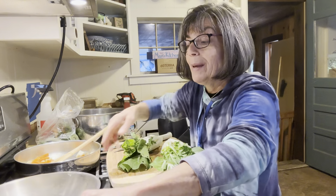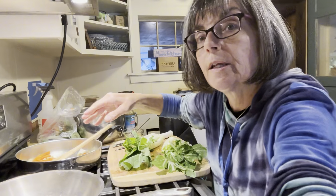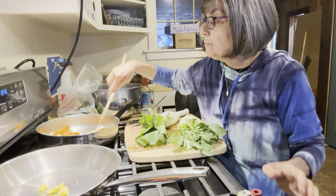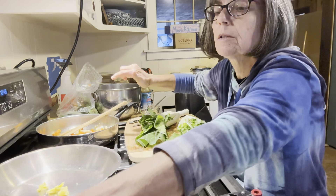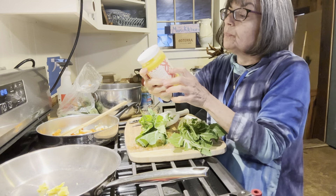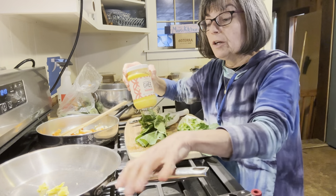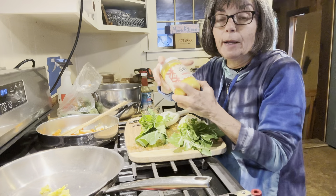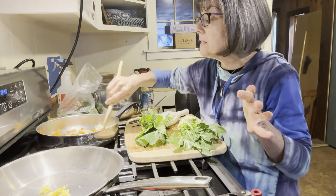I've got ghee in my pan, as you can see. I'm going to try to turn this so you can see both pans at once. In this one I'm doing a stir fry, and I've got some ghee in here too. I decided to use ghee today — I use it more than once in a while. Ghee has a high smoke point, so for the seared one it's going to be great. It is clarified butter, and a lot of people that can't have dairy can still have ghee.